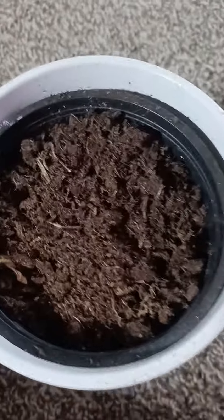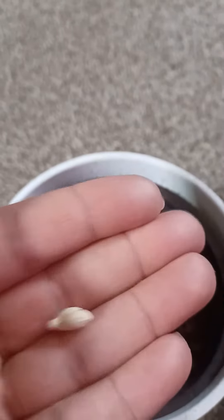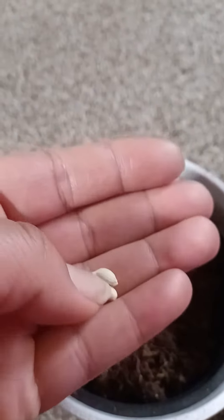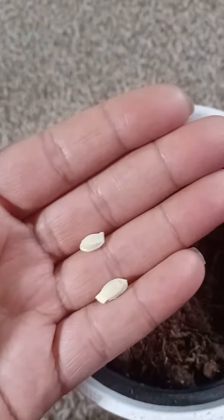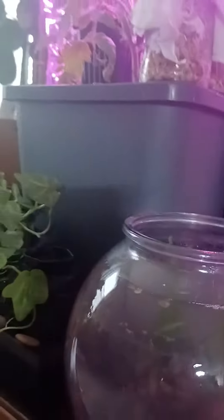My daughter wanted a lemon yesterday. I normally use my lemons for juicing or add them to my water, so I decided to go ahead and let her have it. What I did was I kept the seeds — sorry, I got dirt under my nails, indoor gardening! I kept two seeds and I'm going to try to grow two lemon trees.